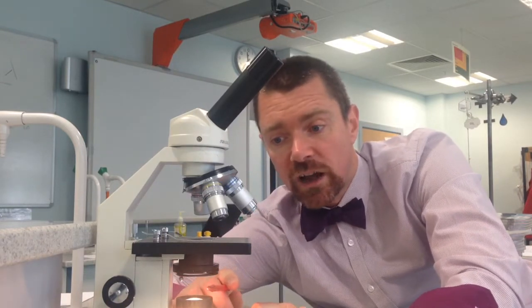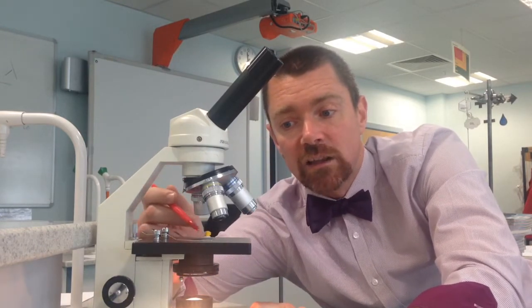And right at the bottom, if you switch it on you'll see there is a light bulb that shines light up through a hole in the stage. Now, how to use the microscope.